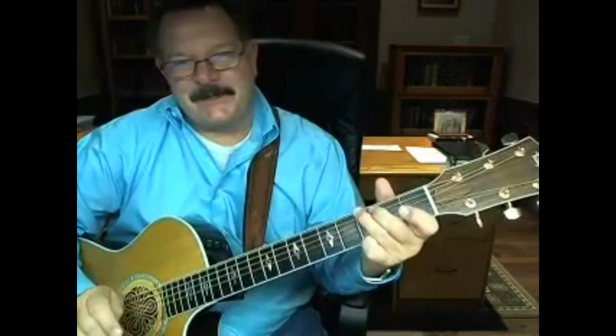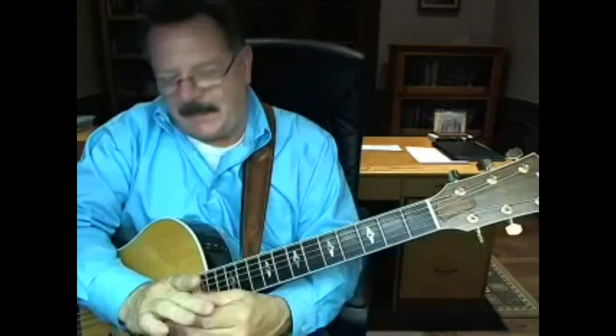I hope you like that. That's a great tune. May the Lord bless you, and stay close to Jesus, man. See you. Bye-bye.